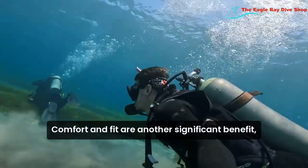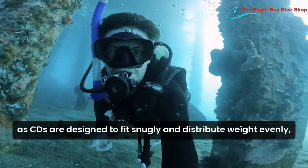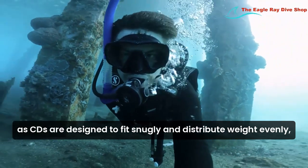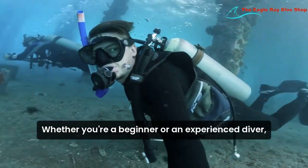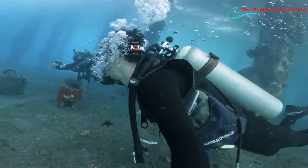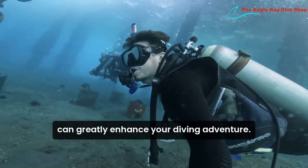Comfort and fit are another significant benefit, as BCDs are designed to fit snugly and distribute weight evenly, minimizing fatigue and strain. Whether you're a beginner or an experienced diver, investing in a quality BCD can greatly enhance your diving adventures.